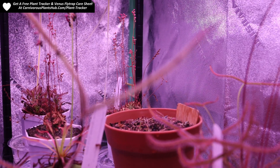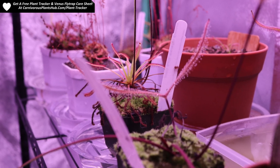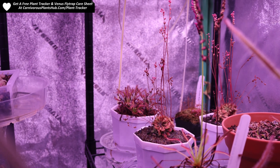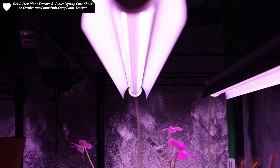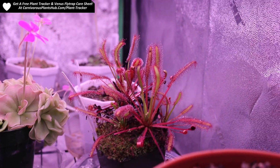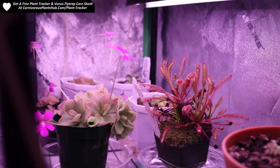I recommend these so much that I purchased a whole new set of them and another shelf for myself. If I didn't think that they were working great, I would have moved on to different lights. These will definitely be my go-to carnivorous plant shelving lights going forward. They're definitely worth it, especially if you're wanting to set up a plant shelf. To take the guesswork out of whether or not these lights will work for a shelf, I put that shelf in the description so you can check it out.